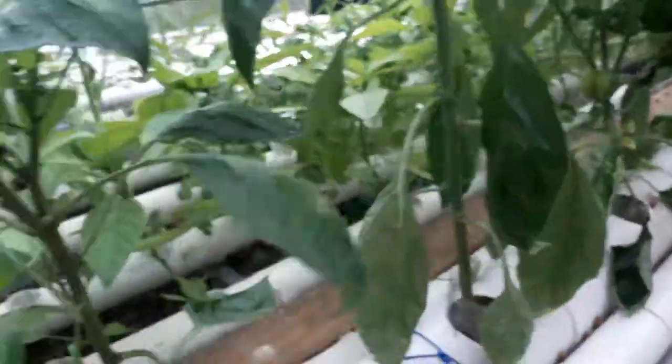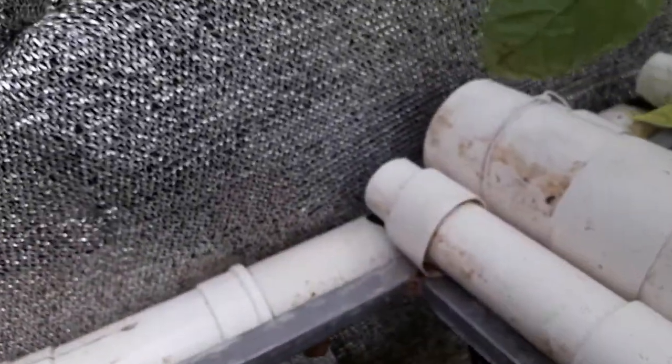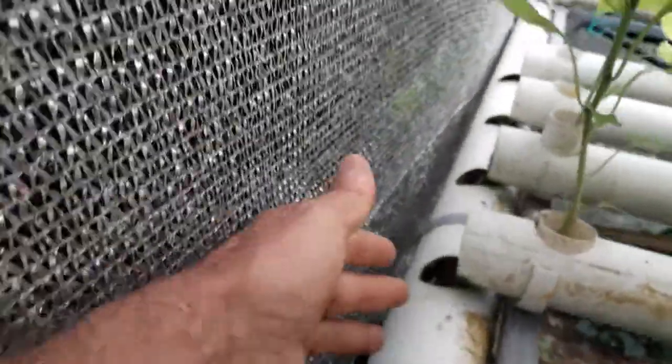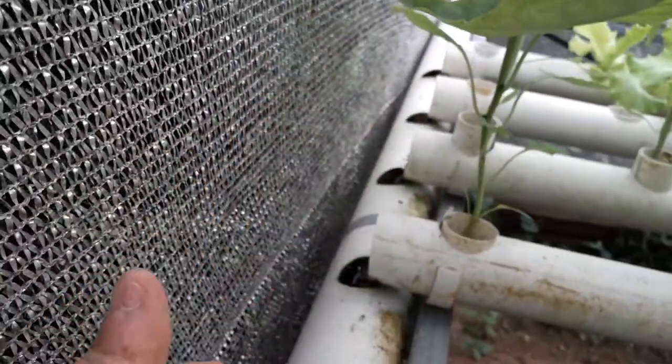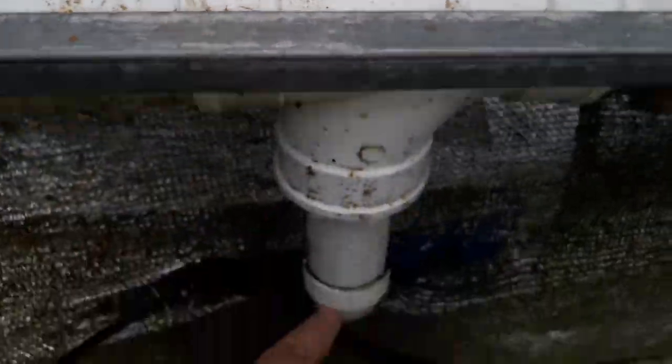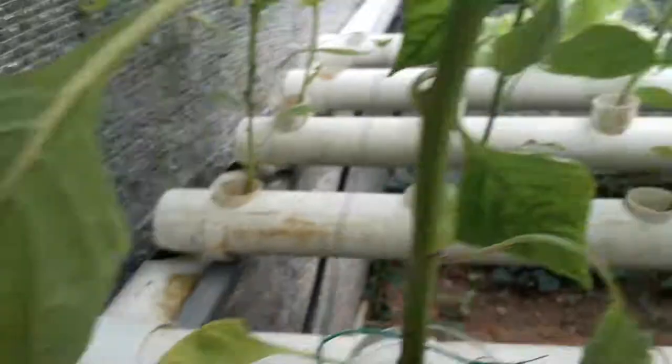As you can see, right there is my 55-gallon bucket of water with nutrients. This goes up here, then it comes down the PVC again to this rail here. You can see the water comes here, drops here, drops here, and then goes down to the bucket again — a very simple system.